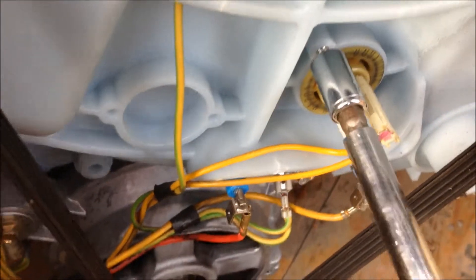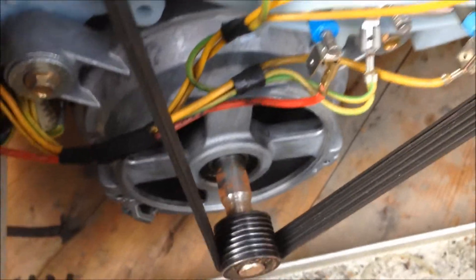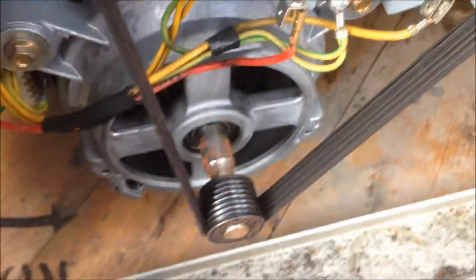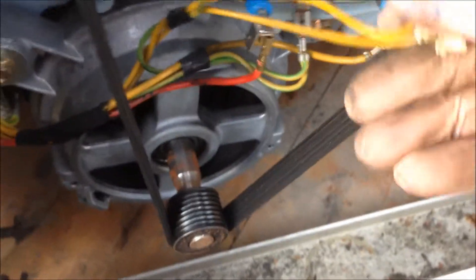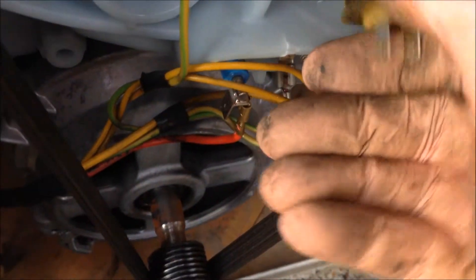See how this comes out now. I've got two screws holding it in and there's two cables on it. So the screws out, unclip the cables, and it's got a little rubber grommet and a little plastic front on it.